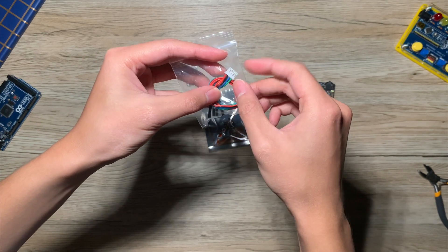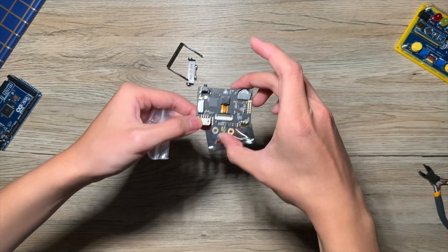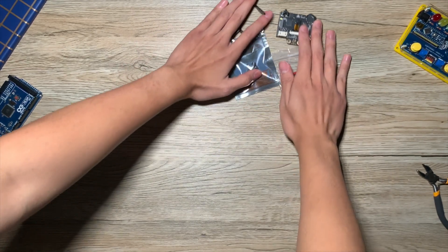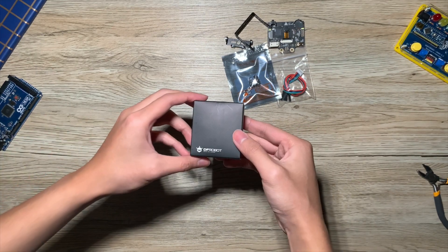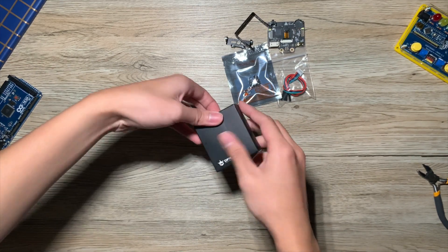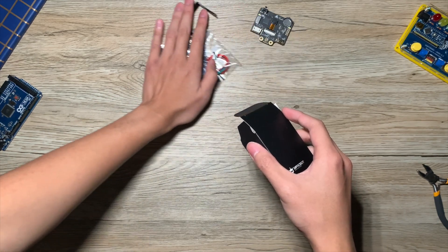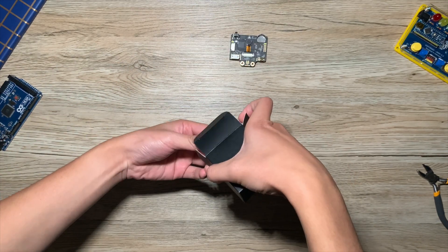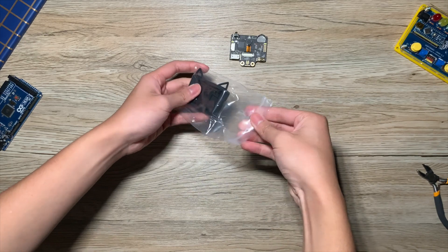This is a 4-pin connector that connects to this part of the HuskyLens. Along with the HuskyLens, I also got this separate box, and inside we have the HuskyLens silicon case.